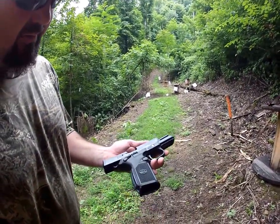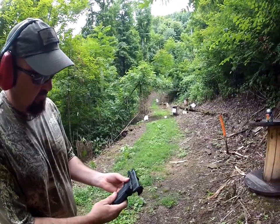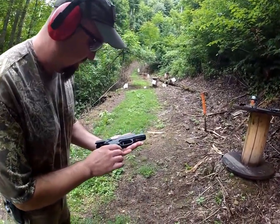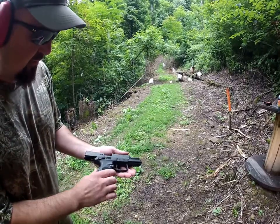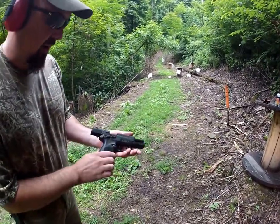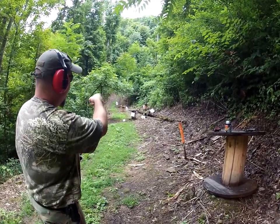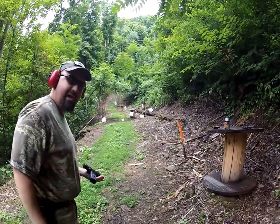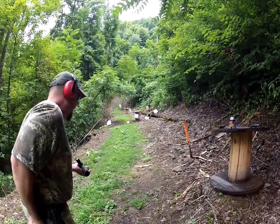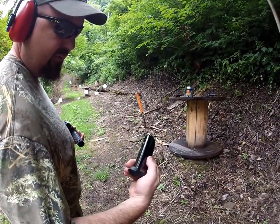Got nice textured grip. Really nice shooting pistol. It's a 15 plus 1 on the magazine. This one was made in Fredericksburg — I know they're made in Columbia, South Carolina too. Stainless steel slide. Also the mag is made out of metal, not like your standard plastic mags, which I'm a big fan of.